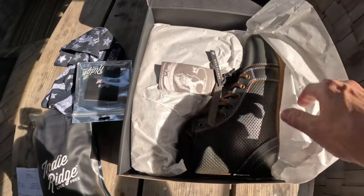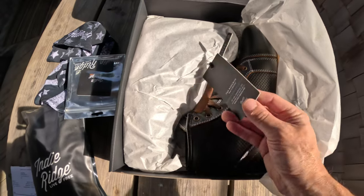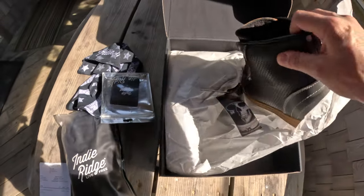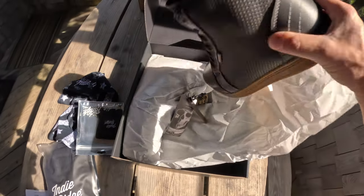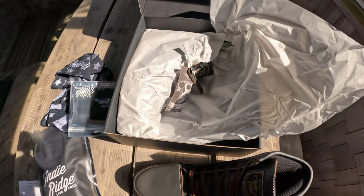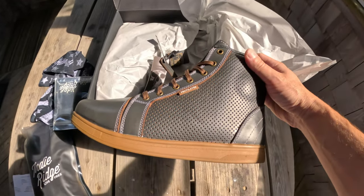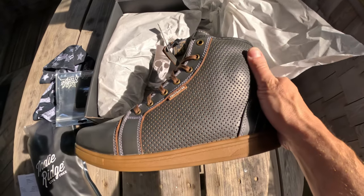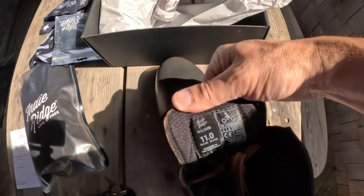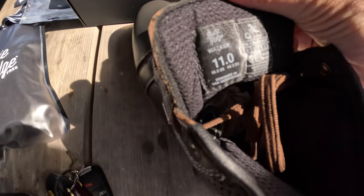And inside we have the boots themselves from the wingman boot collection. I already have a pair of Crows, and these boots are ventilated — you actually have holes in the side here. The name of these boots is the Walker, so you can see it on the tag there. These are size 11s.